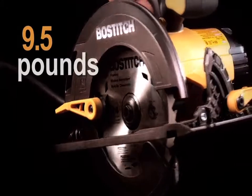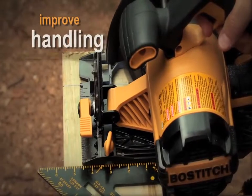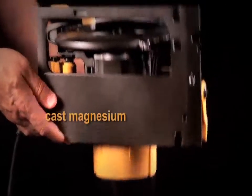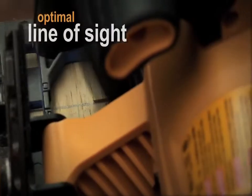At only 9-and-a-half pounds, this lightweight saw was designed to improve handling and helps to reduce user fatigue for those long days on the job site. Equipped with a cast magnesium shoe, this saw delivers durability and accuracy, while providing an optimal line of sight for blade visibility.